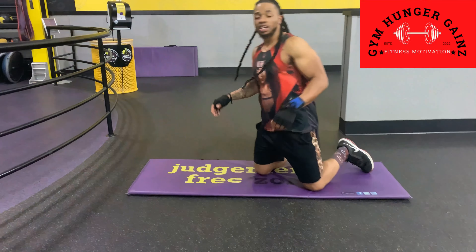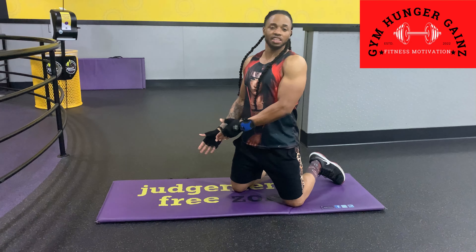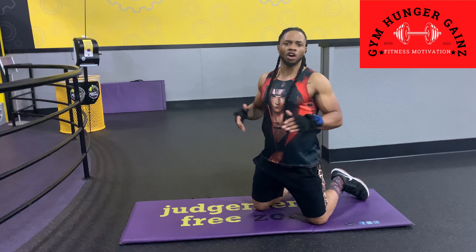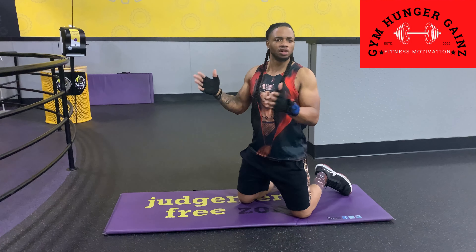What's up guys, welcome back to the channel — as always, a no-excuse anytime workout. Today ladies, I got something for y'all. Y'all want to improve on the lower body, which every lady loves — the big booty. So we're gonna work on that. I'm gonna bring y'all mule kicks. If you're not familiar with it, you're gonna learn today.